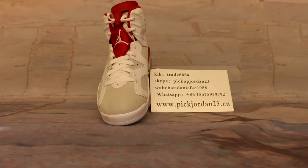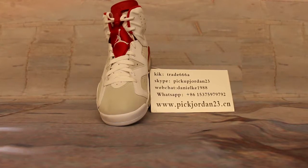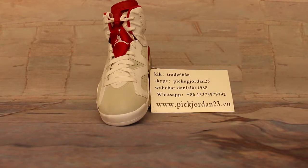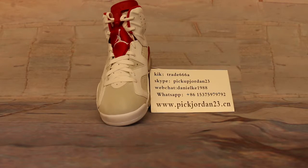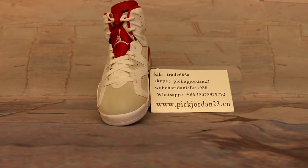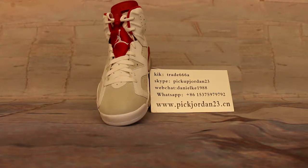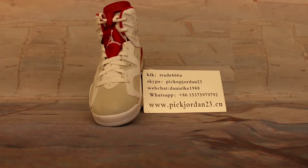Hi guys, this is Nancy from pickjordan23.cn. Also, we are pickjordan23.ios. Please subscribe to my YouTube channel. I will continue to review and show you new release items. Also, you can follow other YouTube channels like kicktrade68 or pickupjordan23.